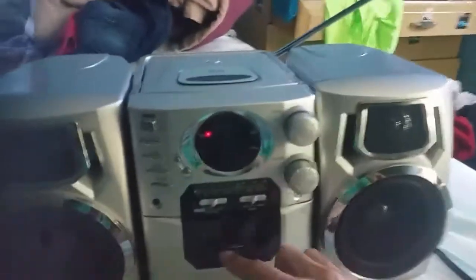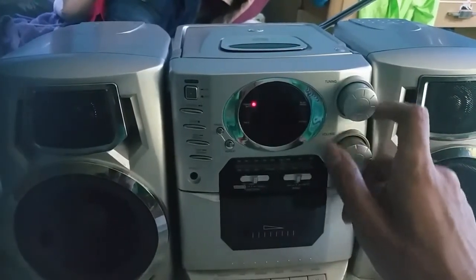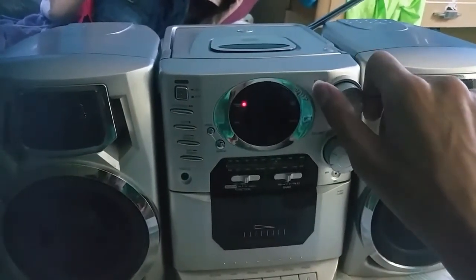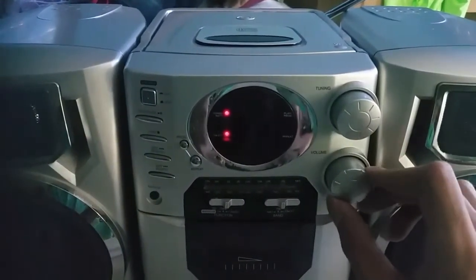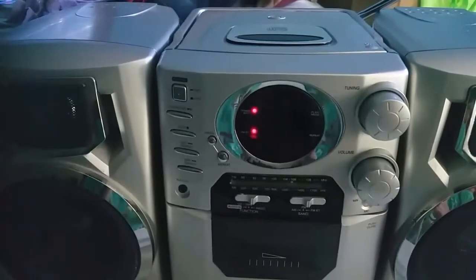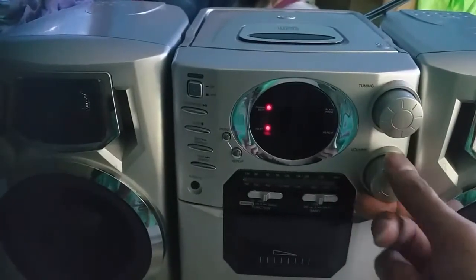The radio is actually working pretty well. There you go — you can see it playing. Let's turn it off now.